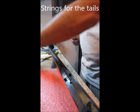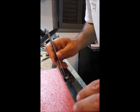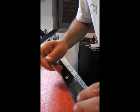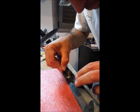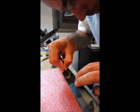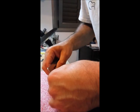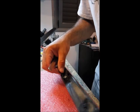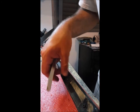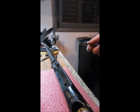To thread the strings for the tails, I thread it from the back and then fish it out from the holes on top, then thread it into the tubes. Have to be careful not to get the wire bent. After it's pushed all the way through from the back, I pull it from the front and that's it.